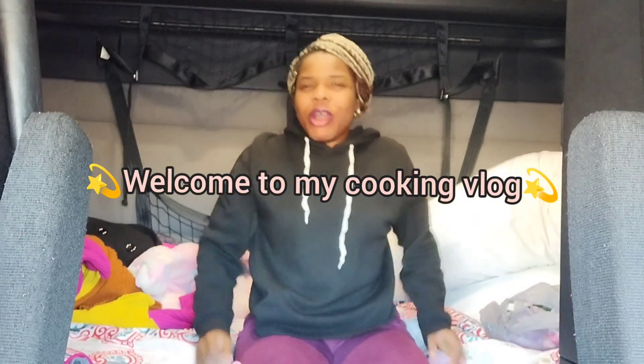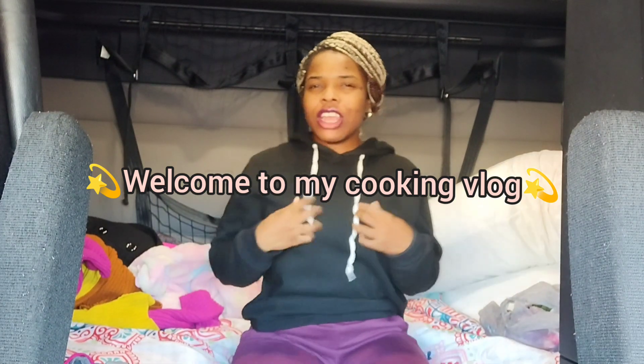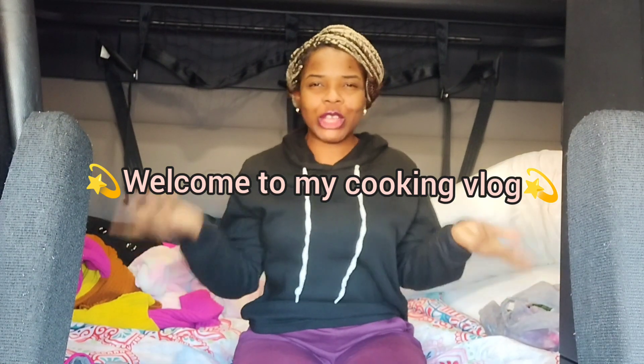Hi you guys, welcome back to my channel. In this video I wanted to show you guys how I make food while I'm on my truck. This video is going to be real raw and uncut — of course I'm going to edit it and cut off certain things, but for the most part this is just me, real raw and uncut.